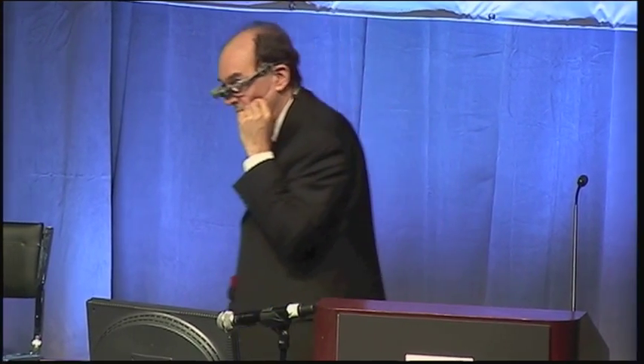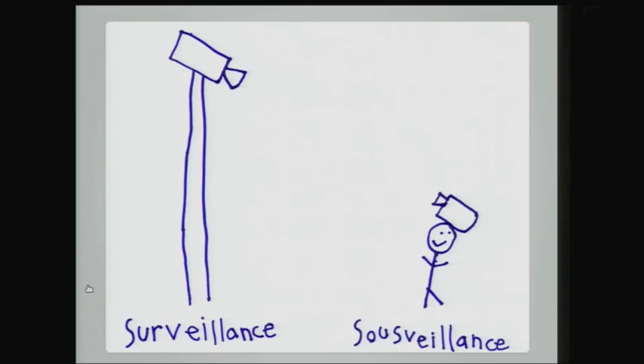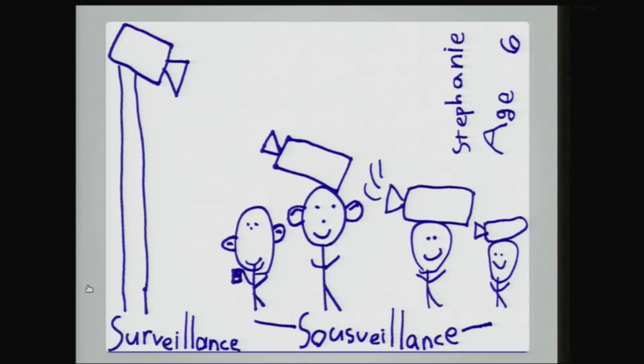My six-year-old understands it clearly. She made a nice little drawing to explain it: surveillance is the government or police watching us, and sous-veillance is us watching back — watching them and each other. So sous-veillance is crowdsourced valence.